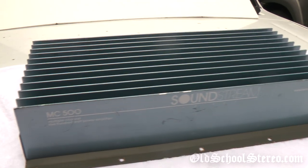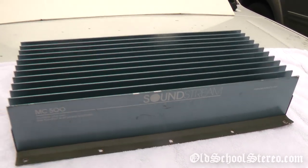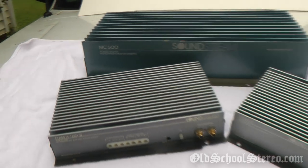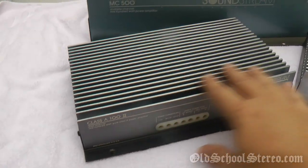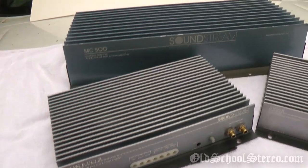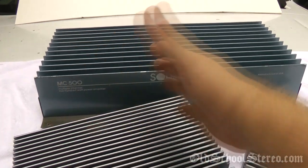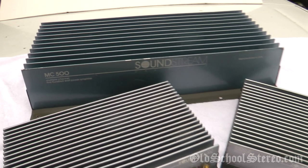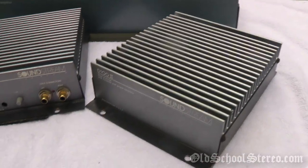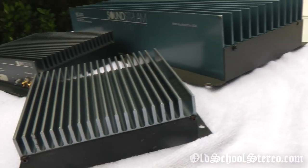I'm going to grab a couple of the other Soundstream amps and show you how big this joker is. Here's a Class A100 II, a normal size car amplifier, maybe 12 or 13 inches long. But check this joker out — it is just enormous. I think it's like 19 and a half inches long. It's not as big as some other monster amps, but just the thickness of it is huge. And here's a D100 II — it just makes this thing look tiny. You can see the thickness difference there. Just amazing.